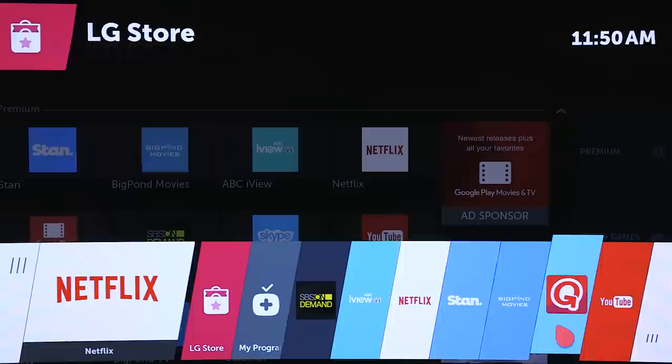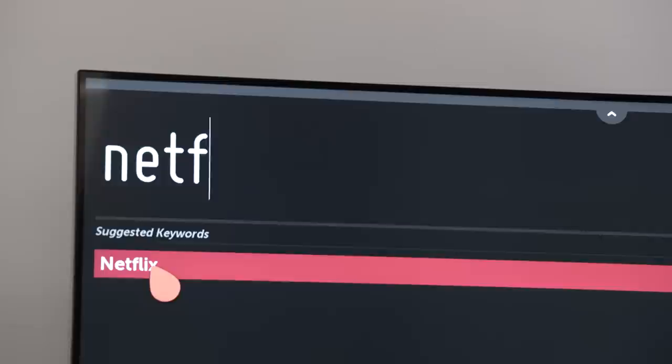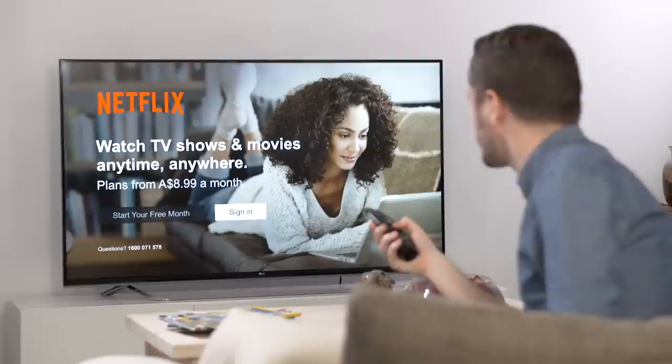The next step is to check if your Smart TV dashboard already has Netflix available. This is generally the case and you'll see the app on the launcher bar. If it's not there, you'll have to download it from the LG Content Store. Just open the LG Content Store, search for Netflix, click it to start the download, and wait for that to complete.